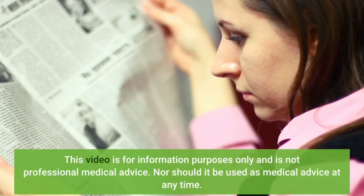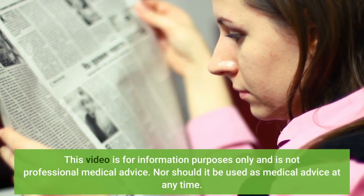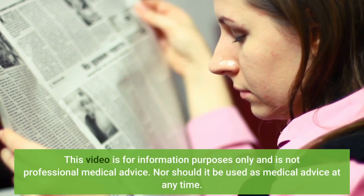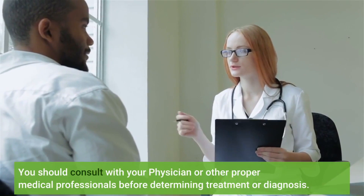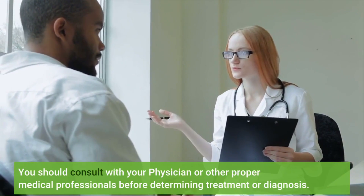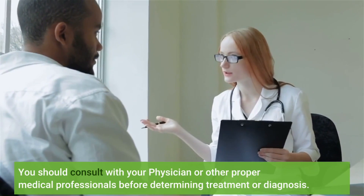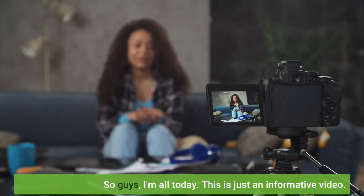This video is for information purposes only and is not professional medical advice, nor should it be used as medical advice at any time. You should consult with your physician or other proper medical professionals before determining treatment or diagnosis. That's all for today — this is just an informative video.